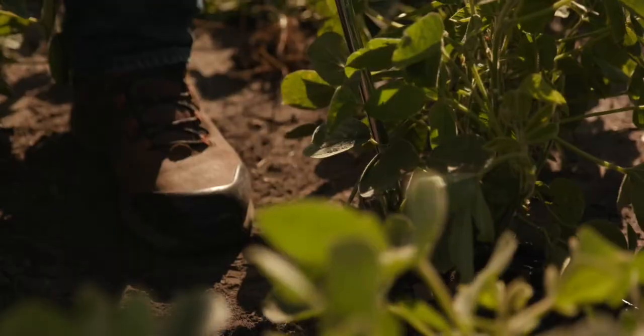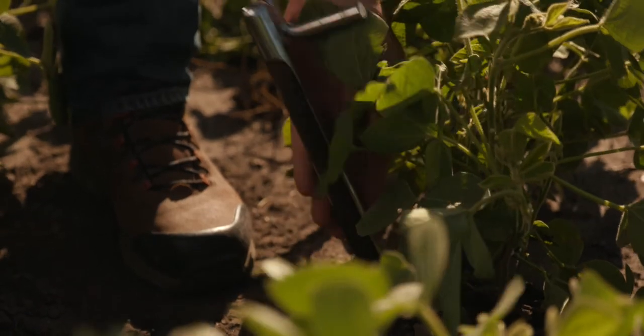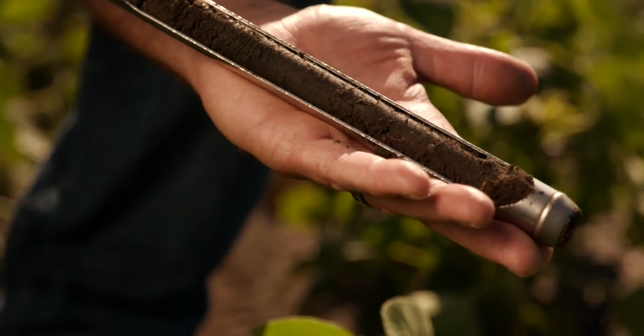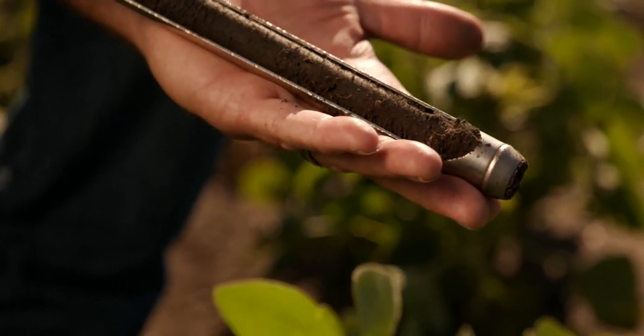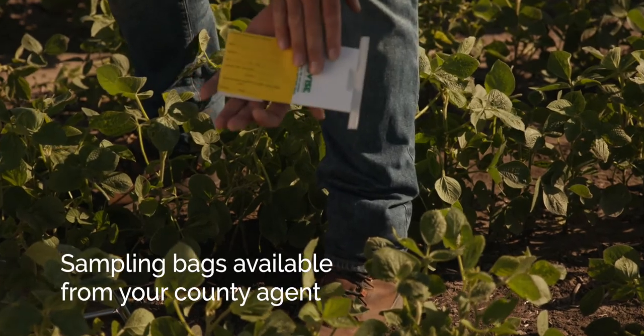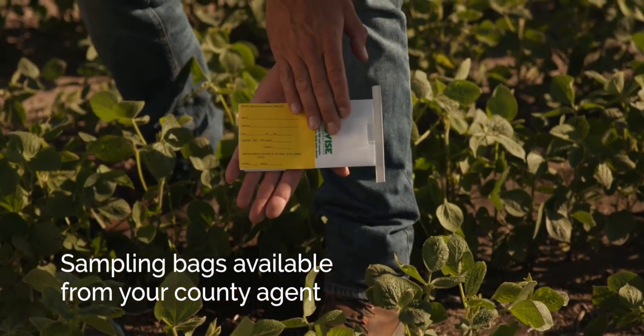You want to stab at the roots where that parasite, that pathogen, lives. Give it a twist and pull it up. Take cores like this - maybe 10 or 20 in an area - mix them up, put them in the sampling bag, and send it into the lab.